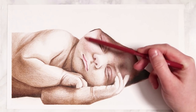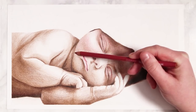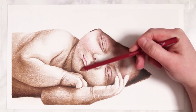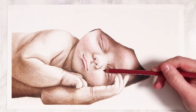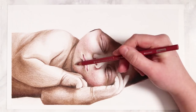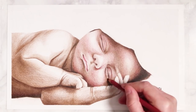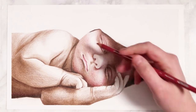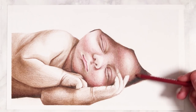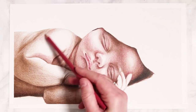I'm using the henna especially for the lips to give them a nice rosy tinge, and even going over where I've added the dark brown — you can layer colors over each other to make everything fuse cohesively. I'm also adding henna to the cheeks for a warm rosy glow. I'm still being very light with my shading because you can always build up more layers, but if you add too much it's hard to erase while keeping everything smooth.